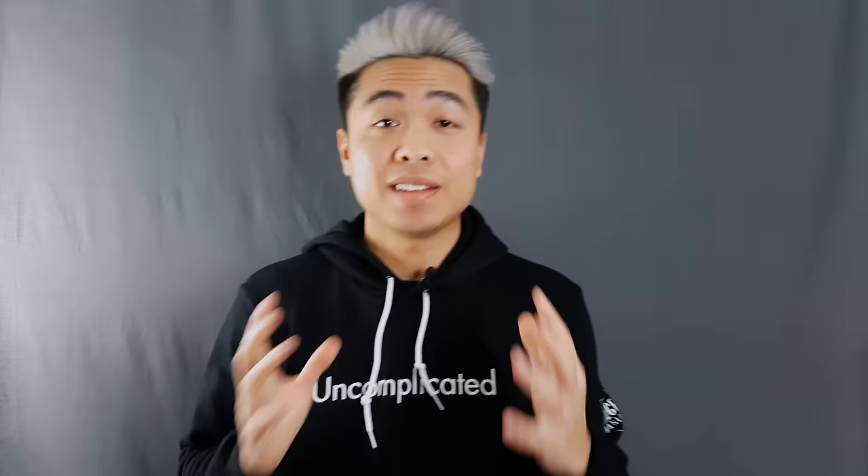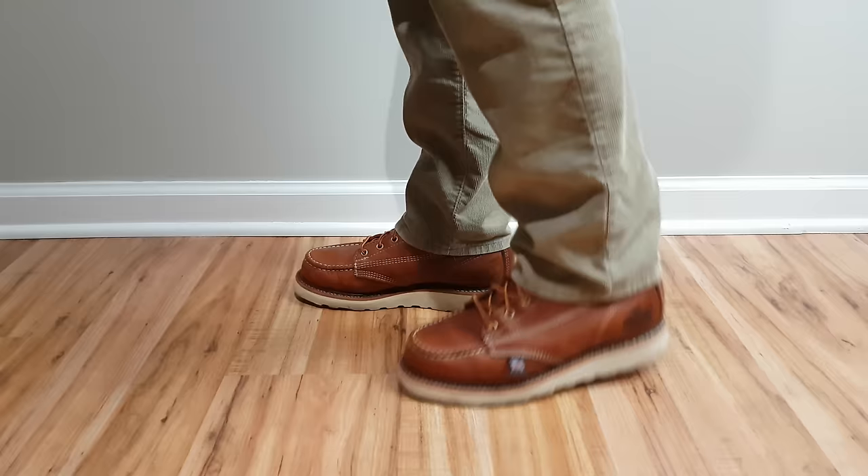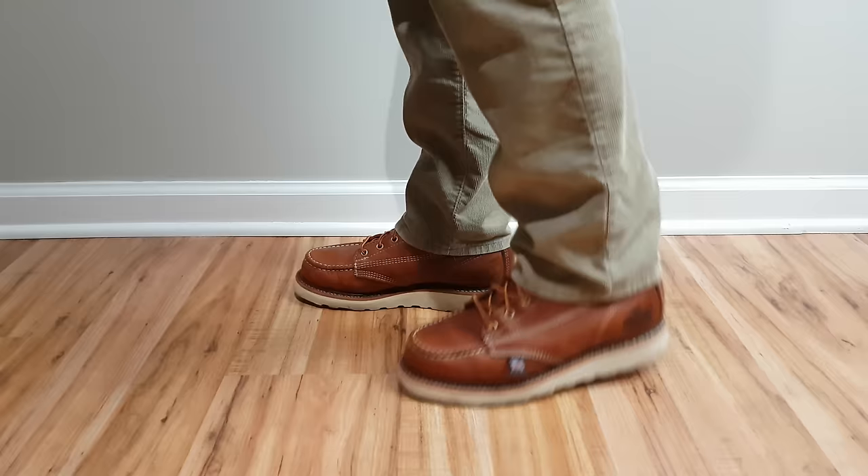I'm throwing the complete specs on screen — the color is tobacco, it has a shock absorption footbed, a pour-on comfort cushion, a fiberglass shank, and no waterproofing. These Thorogood 6-inch mock-toes are probably going to be some of the most comfortable boots you'll own, due to that pour-on comfort cushioned insole. On the outside, the max-wear wedge outsole is extremely durable and made with slip and oil resistance in mind — these boots are truly made for workwear professionals.